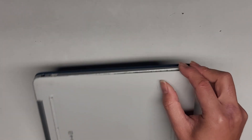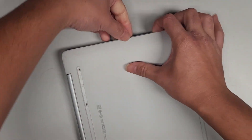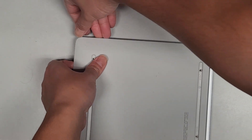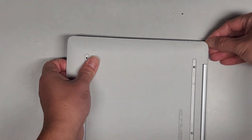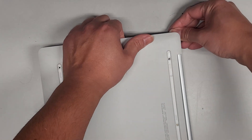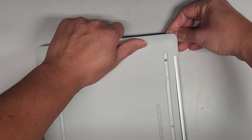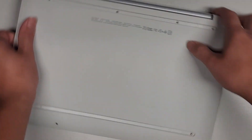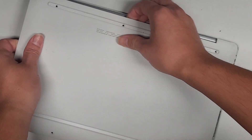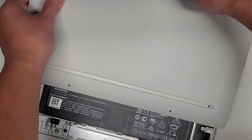Carefully go around the sides. The center seems a bit stuck, so wiggle it a bit. It looks like if you slide the cover back it releases the middle clips.